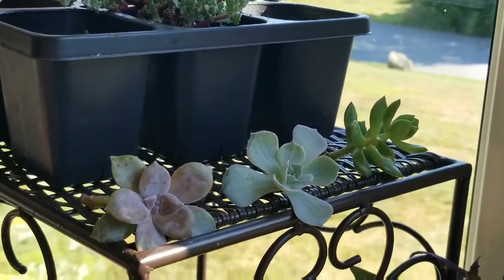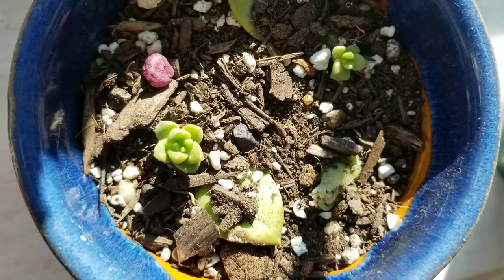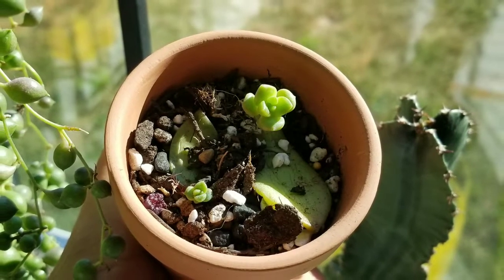I'll definitely let you guys know if the leaves on this echeveria end up rooting. When you leave the cuttings in indirect light for five days and start to see baby succulents and roots forming, you're going to want to put your succulents in their own pot with soil.